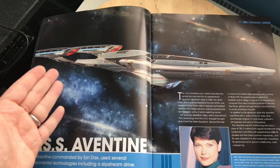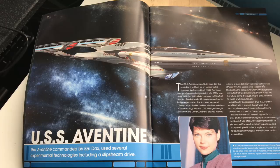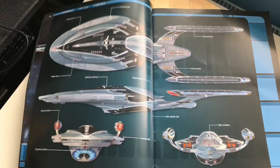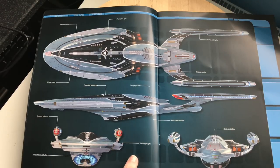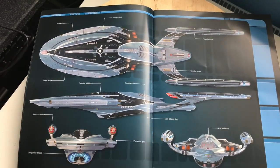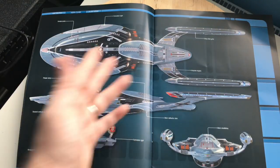What a graphic — look at the lines on this ship. I love the stellar background it's given. The Aventine, commanded by Ezri Dax, used several experimental technologies including a slipstream drive. A lot of technology was brought back from the Delta Quadrant. We have escape pods, phaser strip array, defensive shielding, bussard collectors, navigational deflector, formation lights, and the main shuttle bay. I love the back-swept nacelles — does it remind you of any particular new ship? I'm just putting it out there.